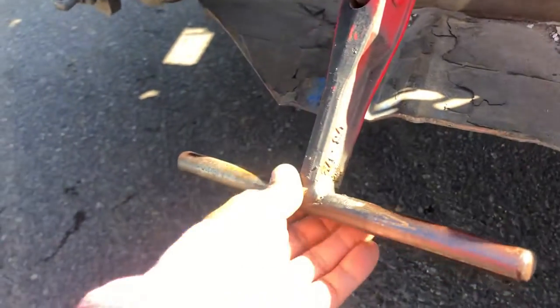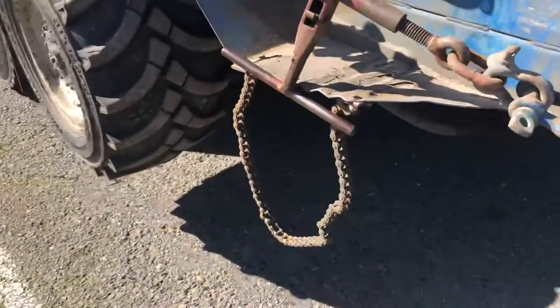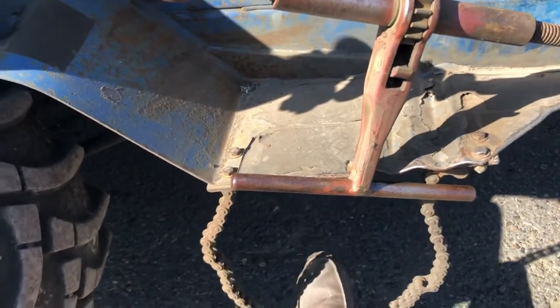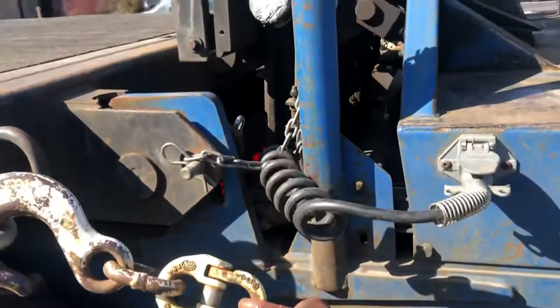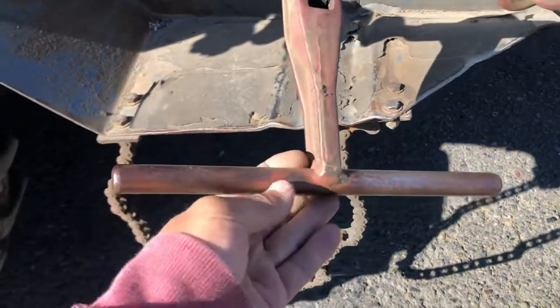The guy at the shop probably did it up like that last week. I like it man. And then what do you got over here, you made this? The chain step. He did this one too man.